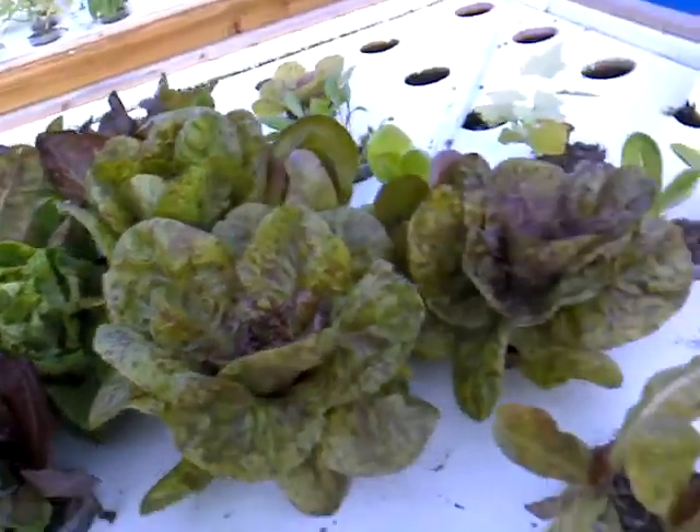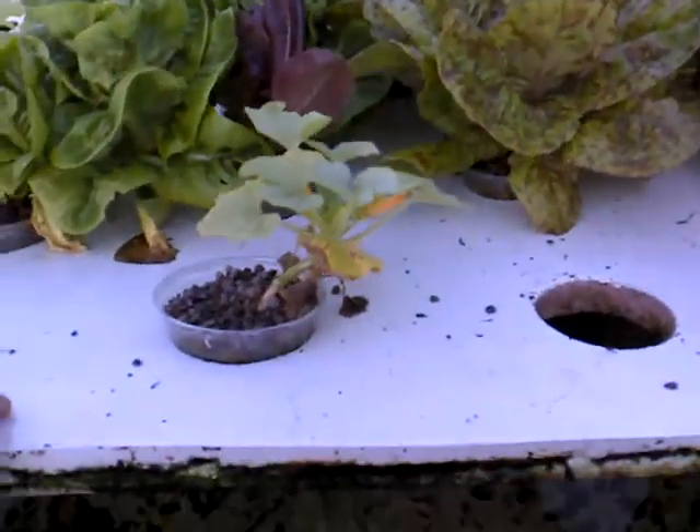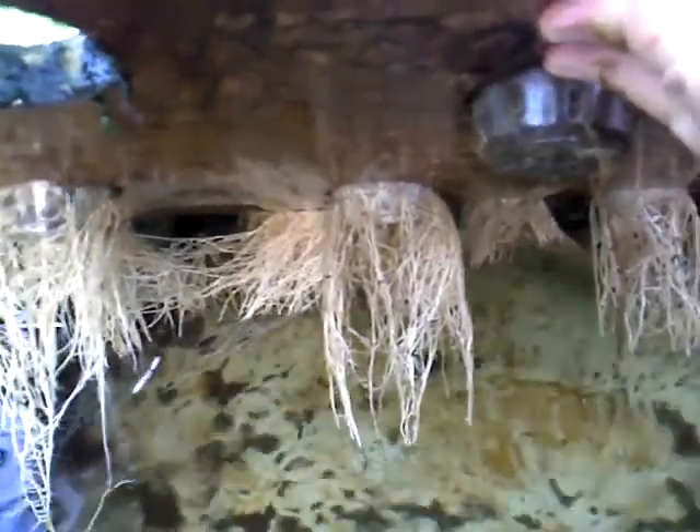Let's take a look at the roots underneath. Some good regrowth on that. Those are doing pretty well actually.